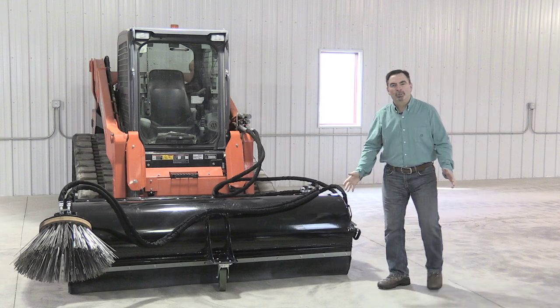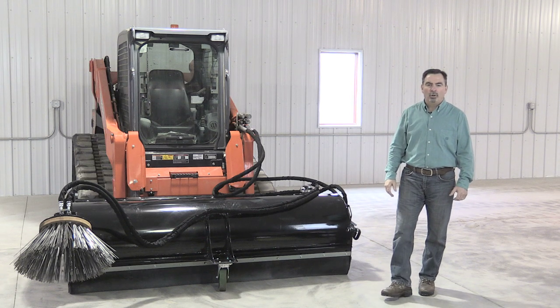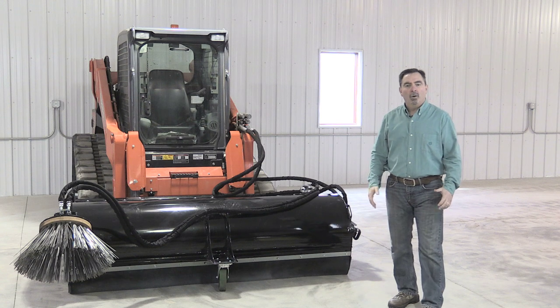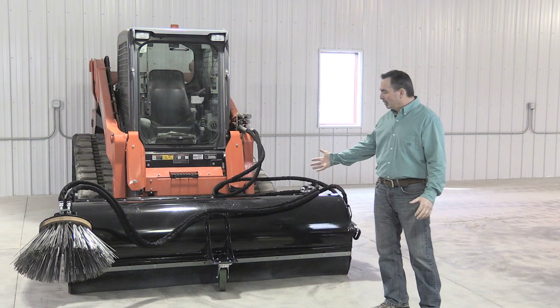Whether you have a need for sweeping your commercial construction site, warehouse parking area, your school walking paths, or municipal or city street, well if that describes your needs, then we have your commercial pickup broom that will do the job just for you.